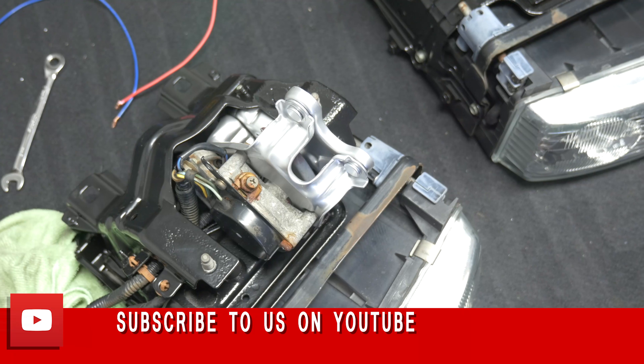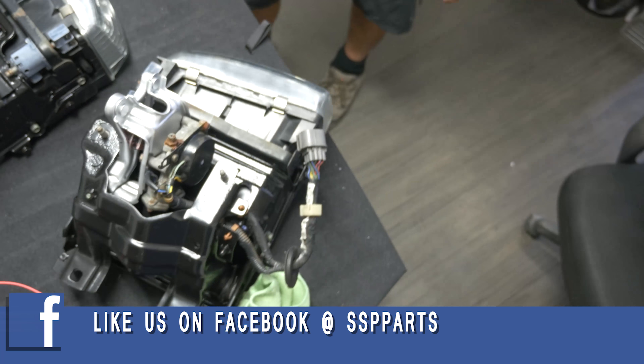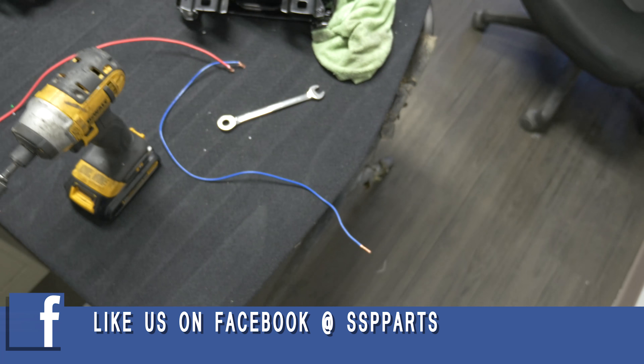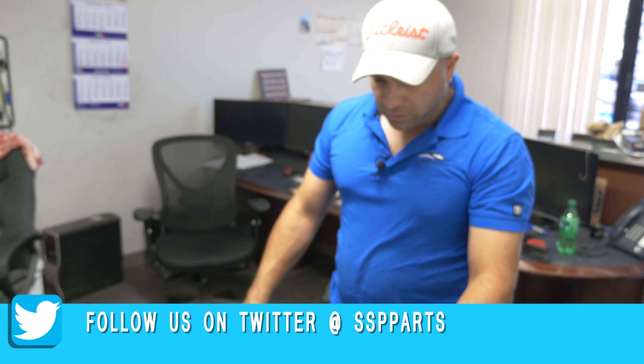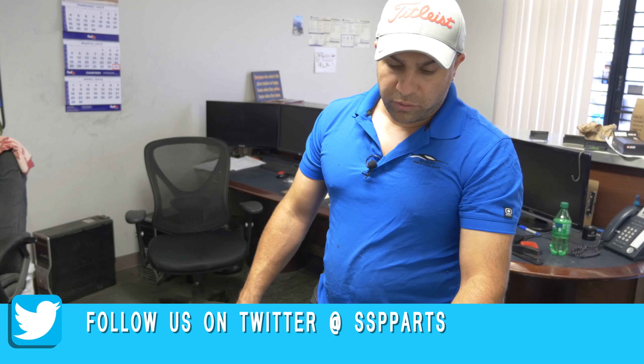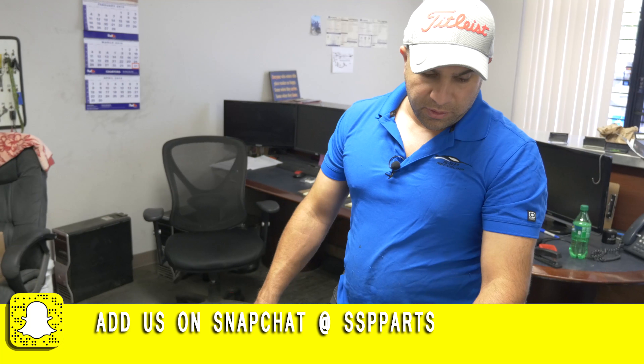That's about it guys. We're going to be restoring that whole entire NSX from the ground up, so subscribe to the channel - there's more videos to come.